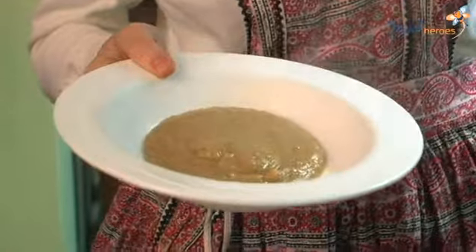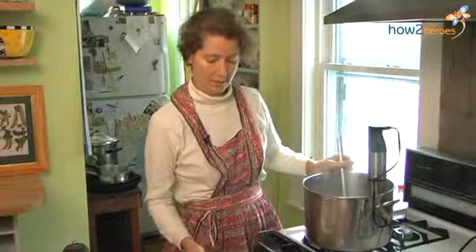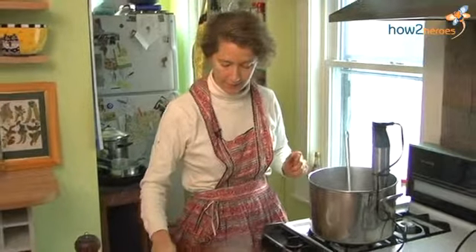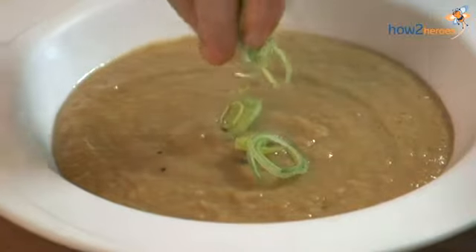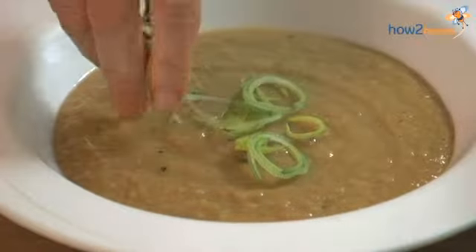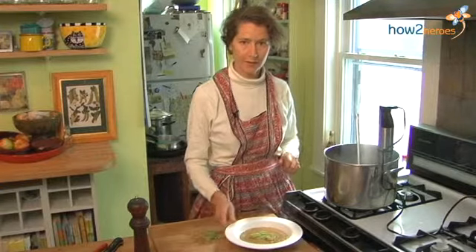I'm just going to ladle it into the bowl. If it's a first course, then that's plenty. And here's a little bit of the green leek revisited for garnish. And there you have it — Sunchoke Bisque.